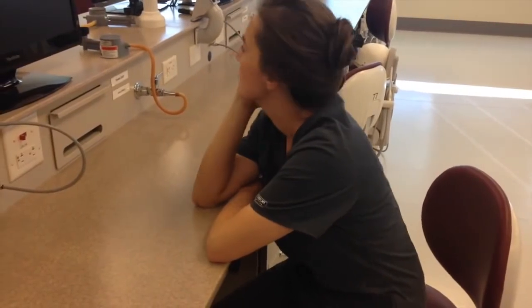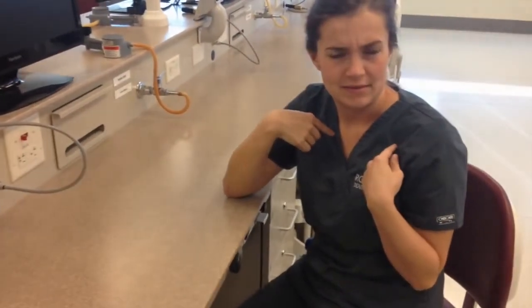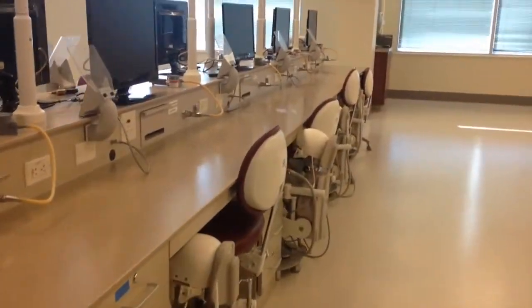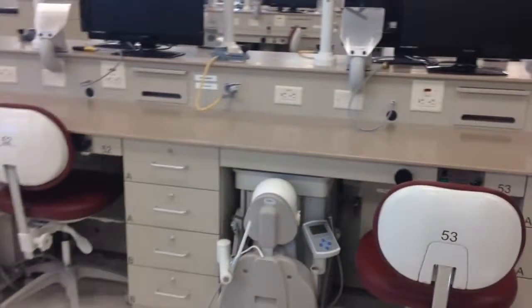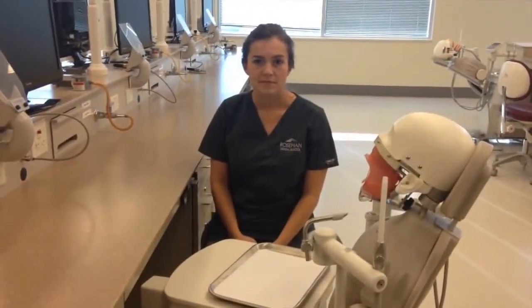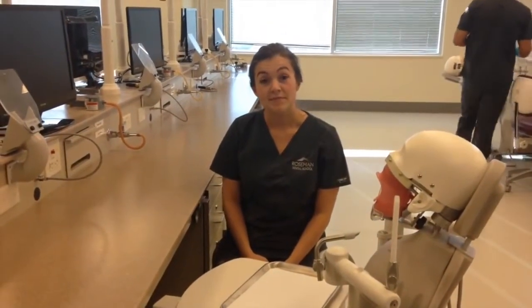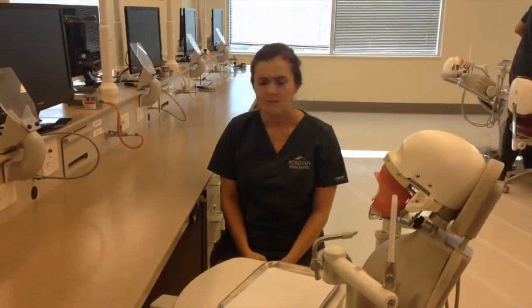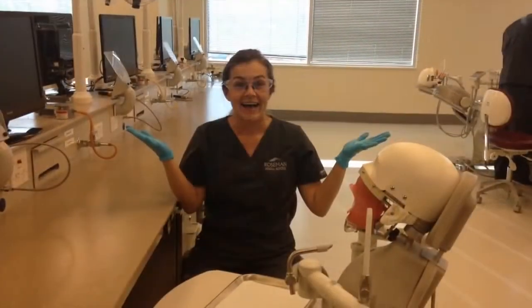Hey you! D1! Welcome! This immaculately clean wonderland is called the Sim Lab. It looks like you're almost ready to take some impressions. But first, you'll need the proper attire. That's better.